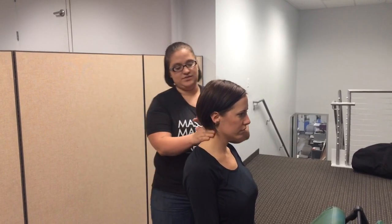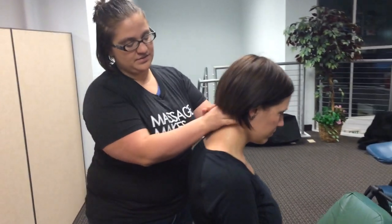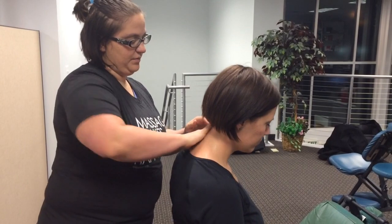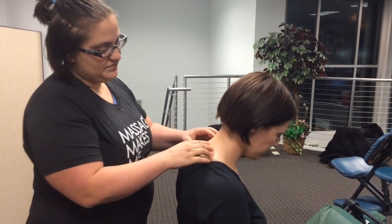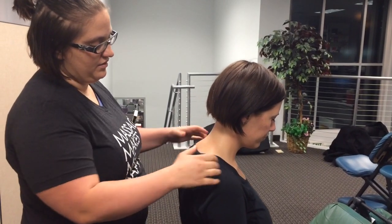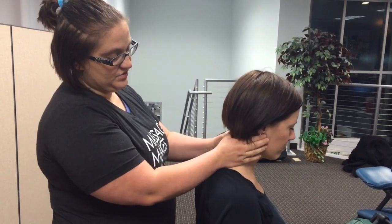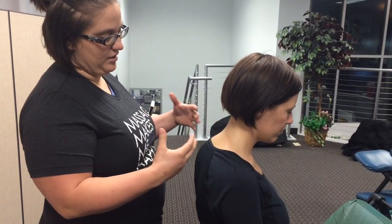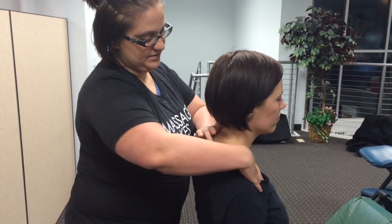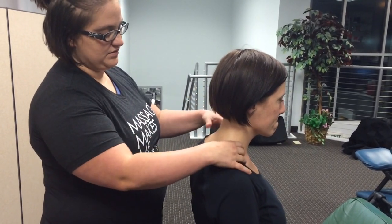I always like to start with a basic rub down of the neck to figure out where all the tension is. A lot of people sitting at desks all day — which is 90% of the people we work on — are going to have tension in their traps, tension in their levators right here, and also tension in the clavicle muscles and up in the mastoid, which is the jaw muscle. That's why I like to have people sitting up rather than leaning forward, because then you have full access to the muscles in the front as well — if they're leaning forward, those muscles are blocked.